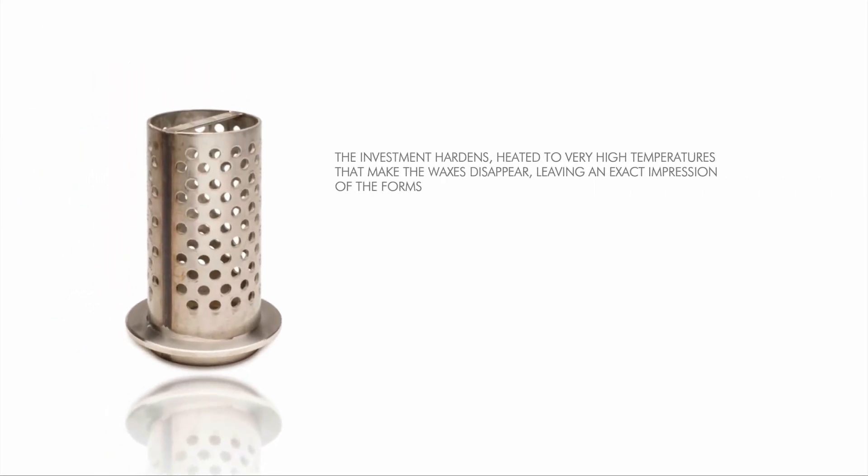The investment hardens and is heated to very high temperatures that make the waxes disappear, leaving an exact impression of the forms. The cavity is then filled with melted metal.